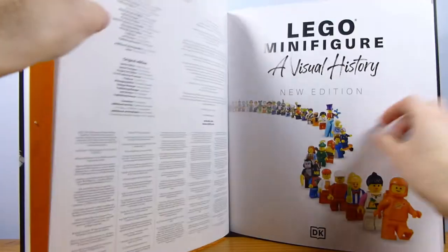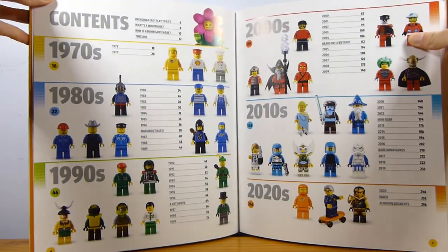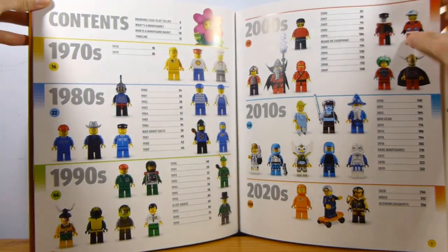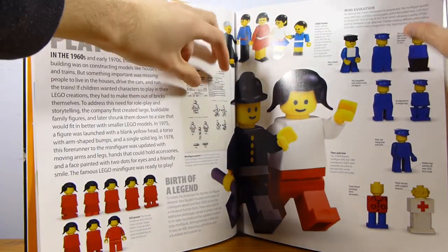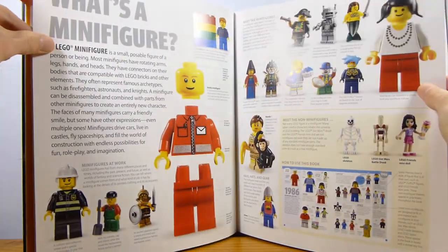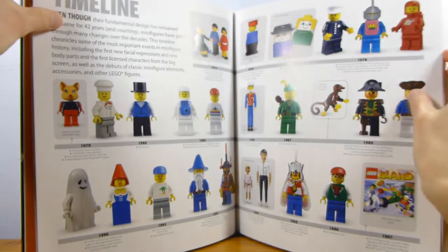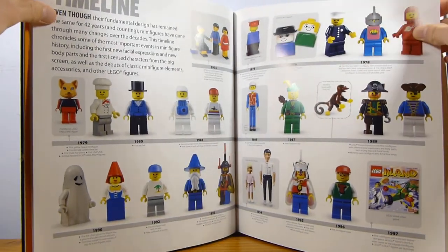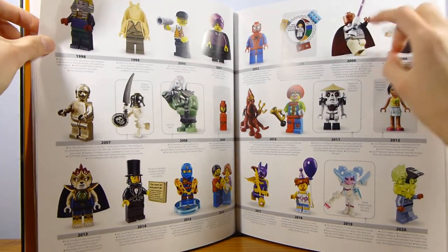They've got Mr. Gold right front and center. I don't actually know who that is though, because it's not a CMF since I'm not buying it. Basically, it's just a look at minifigures from all different eras — starting with the 70s, 80s, 90s, 2000s, 2010s, 2020s. It starts with the creation of the minifigure, defines what a minifigure is and how it's made, and then gets into a timeline of how minifigures have evolved.